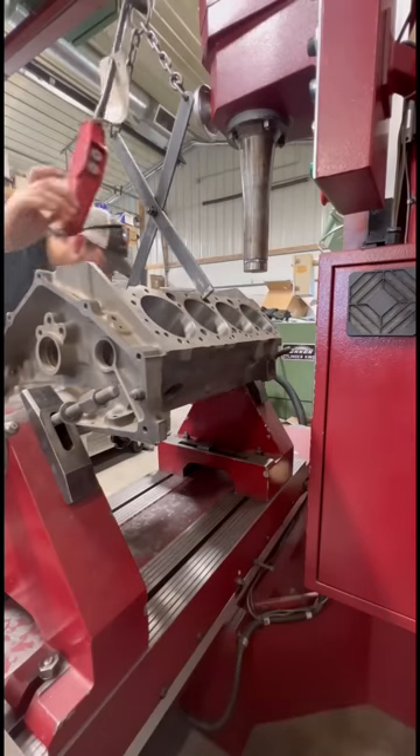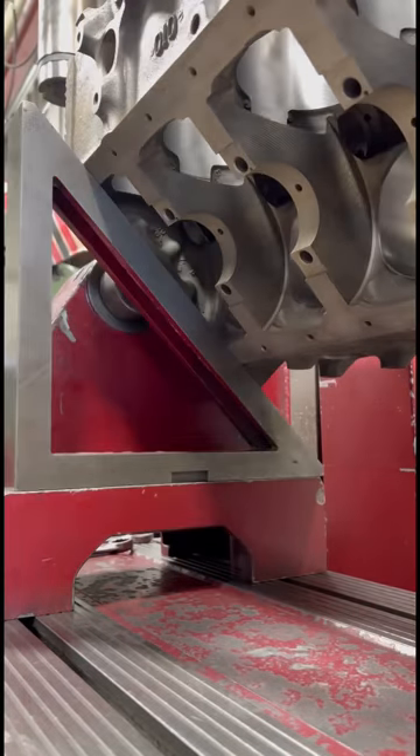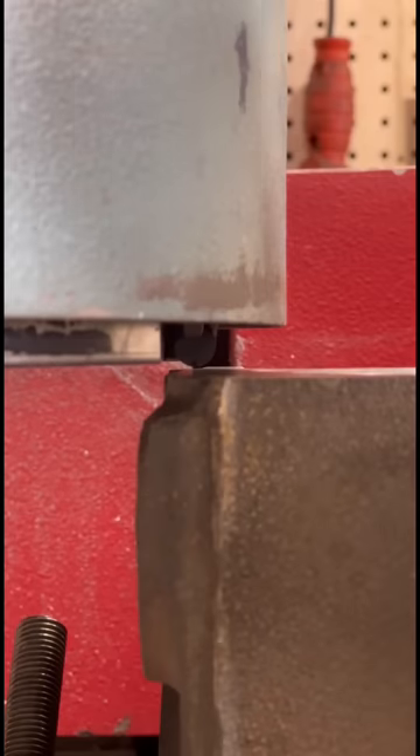Our fixture mounts on the main bore of the block and uses this square to reference the pan rail in order to get the two deck surfaces square to each other and true to the crankshaft centerline.